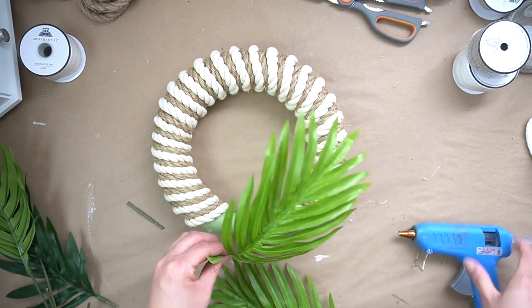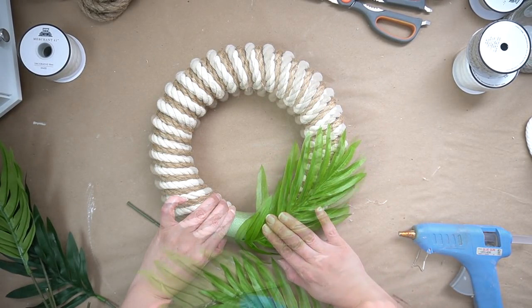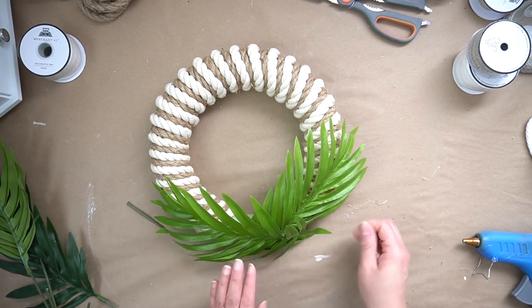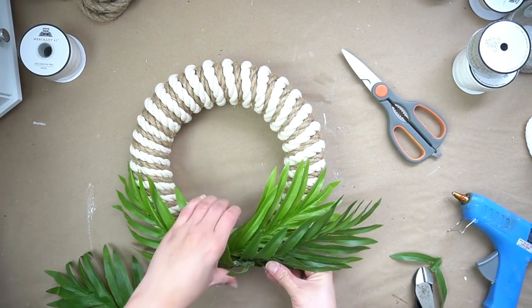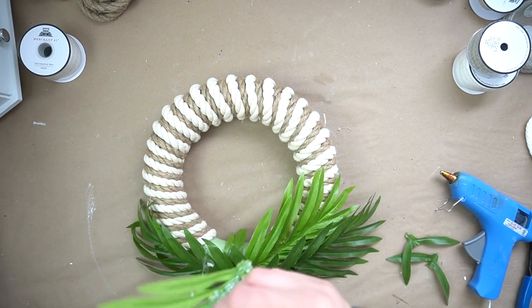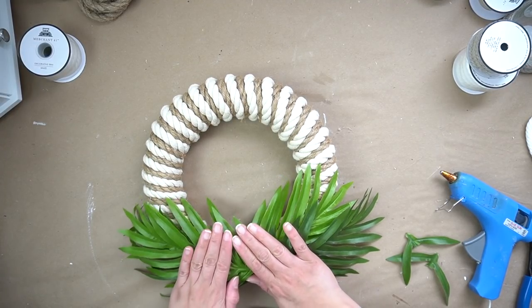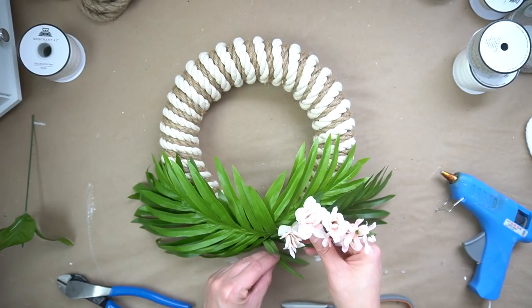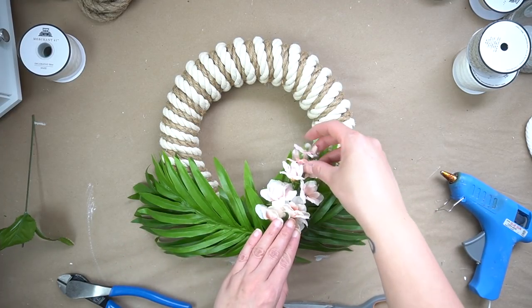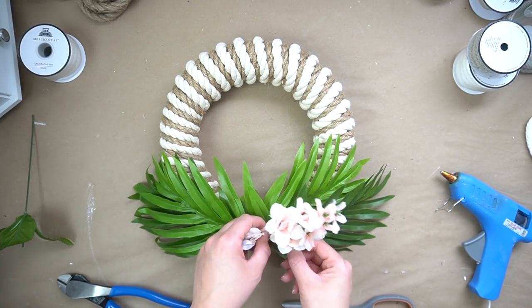I used some hot glue to attach four different palms to the bottom of this wreath. You guys know I love the coastal farmhouse theme and I thought I would add a little coastal touch with some palms on the bottom. Then in order to add a little bit of color without overdoing it, I decided to add one little piece of florals to the side of this wreath — I basically had this in my stash as leftover stems and it worked out perfectly.